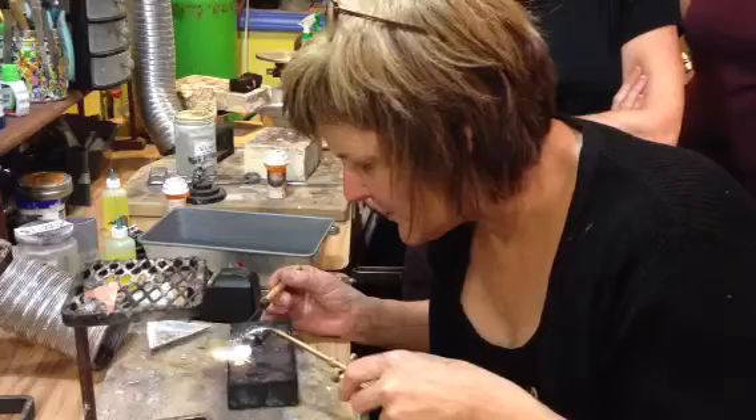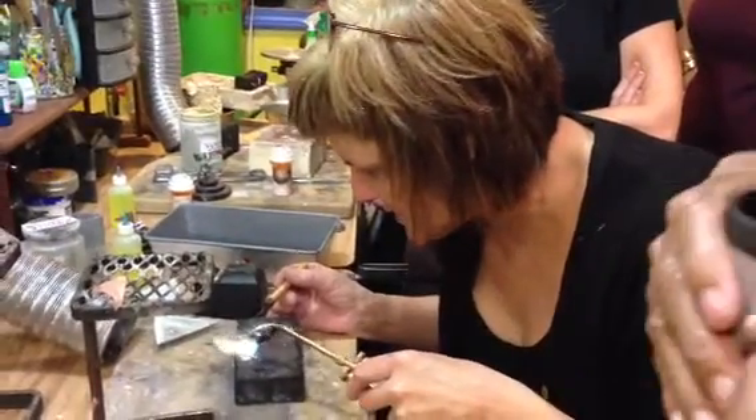I'm going to heat this up, and with the handy flux, I usually heat it first so it's a little sticky.